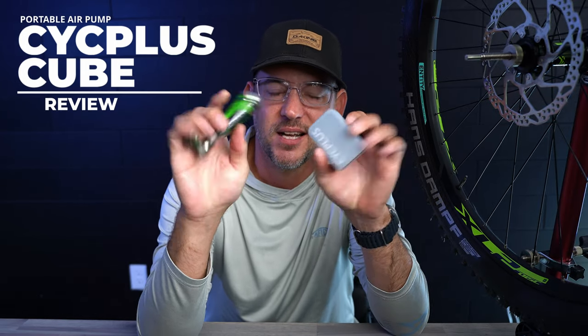Hey guys, how's it going? It's Rob Sutton with Bike198 and we're back here with another review today. What we're actually going to check out is whether we can replace this with this. So let's get at it.